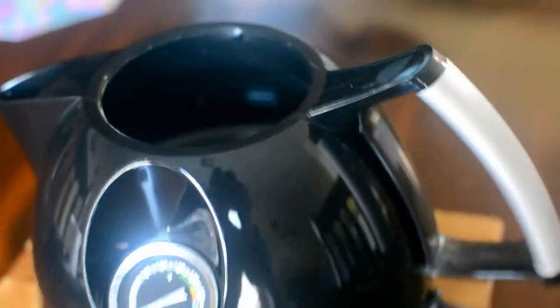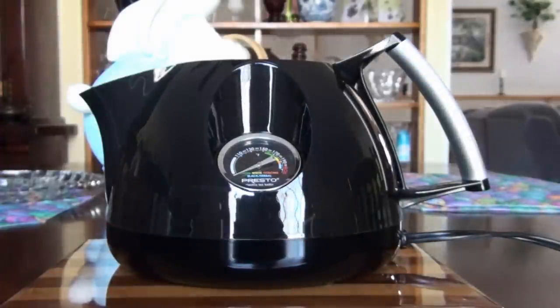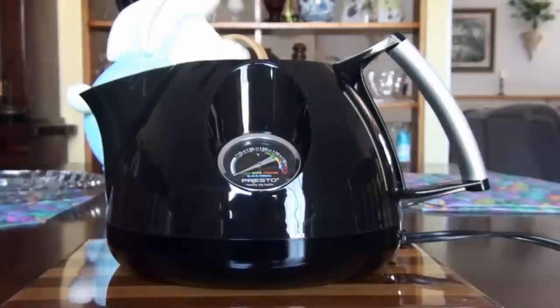The bottom is stainless steel, but the inside is plastic, which means it doesn't hold the temperature for very long. Once you turn the tea kettle off, the temperature goes down more quickly than it would if the whole inside were stainless steel. Usually after my first cup of tea, I have to re-plug it in for about 30 to 45 seconds to get it back to a nice drinking temperature.